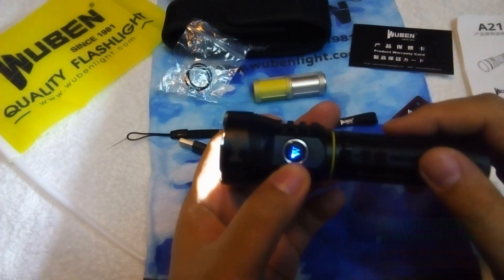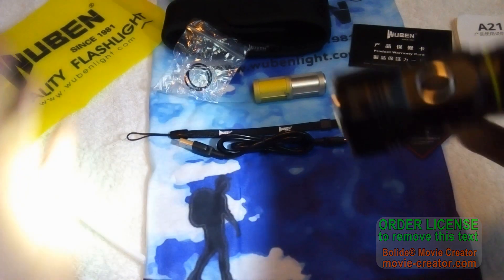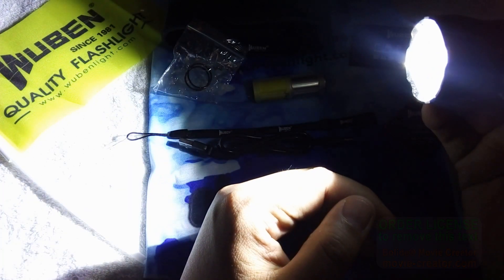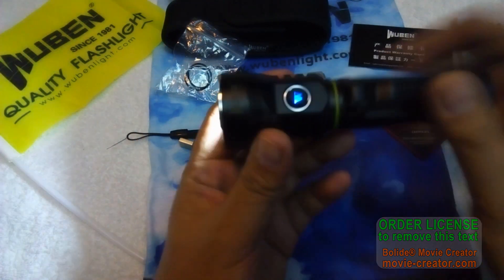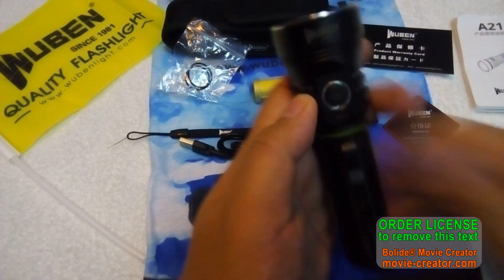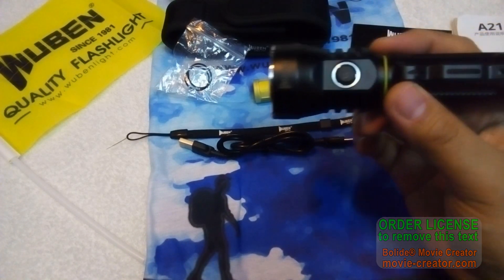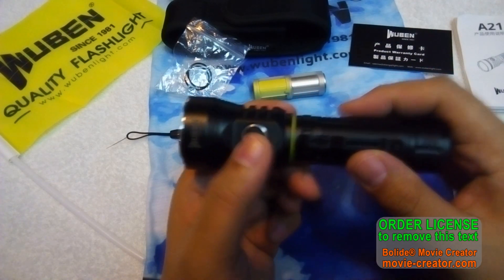When you turn it on, there's an LED indicator. The modes cycle from low, medium, high, to turbo — wow, that's really bright. To turn it off, press and hold. To change modes, just click once, and there is also a ramping feature available.